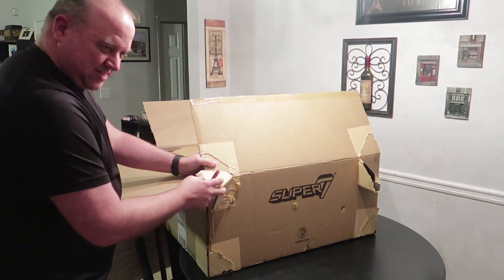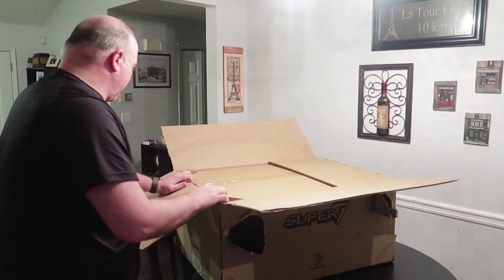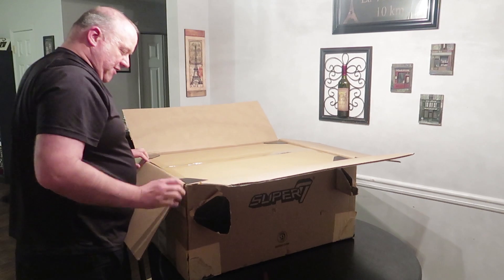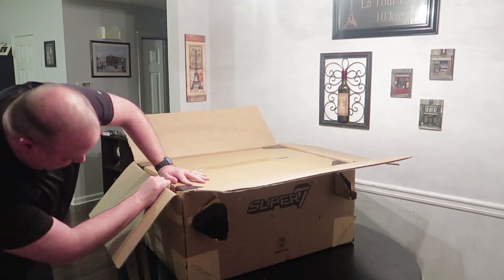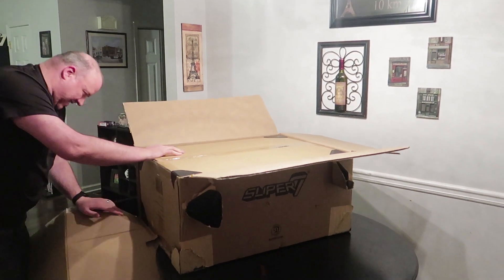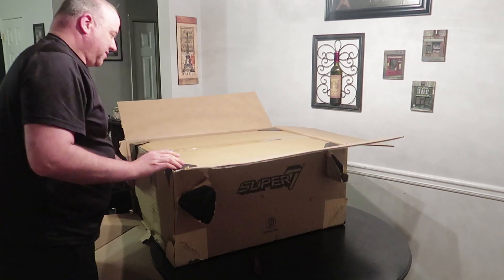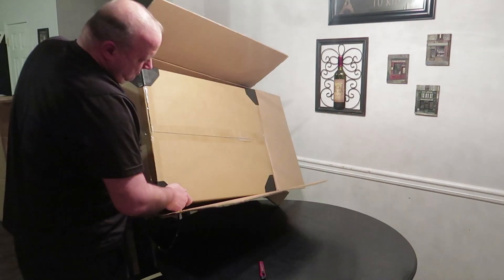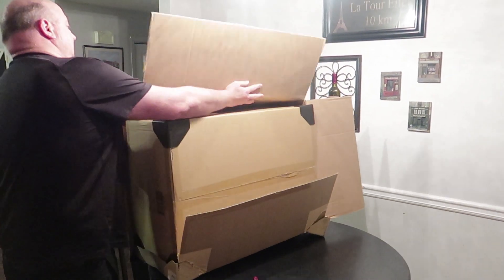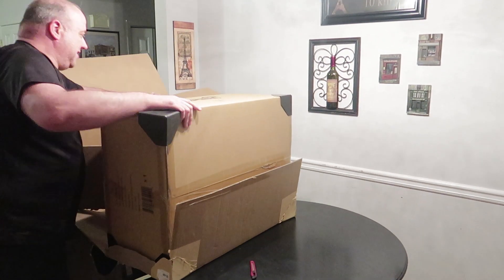Alright! So it has some box protectors on the corners — that's really good! Because it did come a little banged up, and that's alright! So now we have another box inside! And this is upside down, so that's good! All we need to do is just go this way! I'm knocking stuff over again! Get this out! Okay, so many boxes! So big!